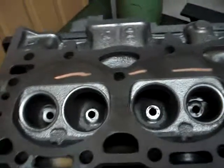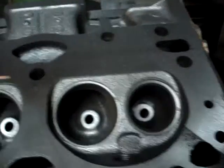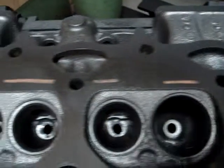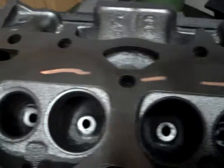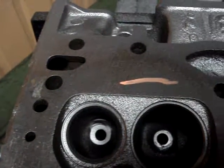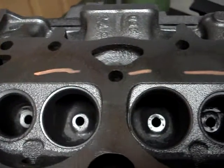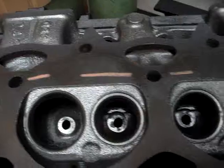We've made a couple of passes with this head. One thing that's interesting is I took a paint marker and made a straight line all the way across this head. And if you look, it's very interesting to note where the machine actually cleaned up and where it didn't. There are actually low and high spots on this cylinder head.